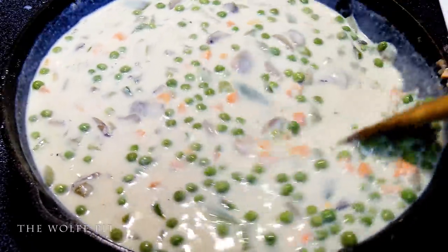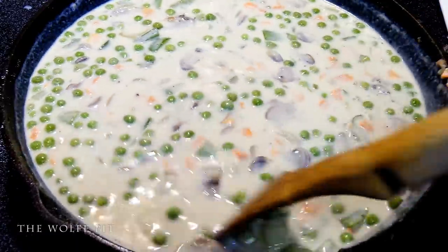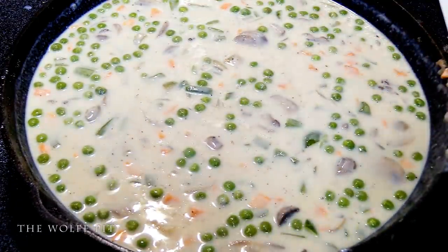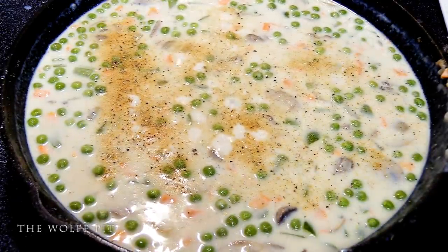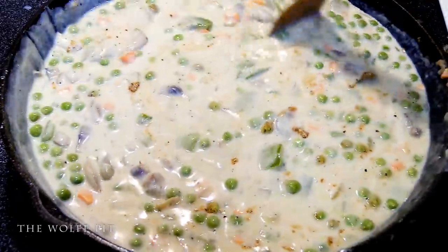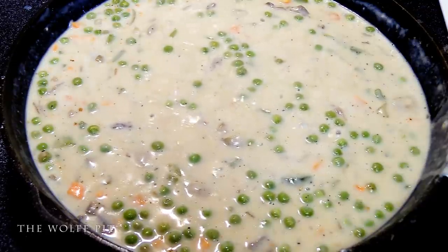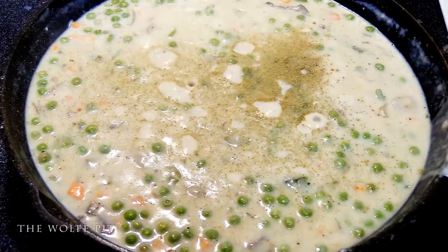Let it come up to a simmer, stirring often. Once it was up to a simmer, we gave it a taste for seasoning. It needed a little bit of salt, pepper, and garlic. After the salt, pepper, and garlic, it was still missing just a little something — and I wasn't sure how I forgot to add this — but a little bit of poultry seasoning. If you don't have poultry seasoning, you can use sage.